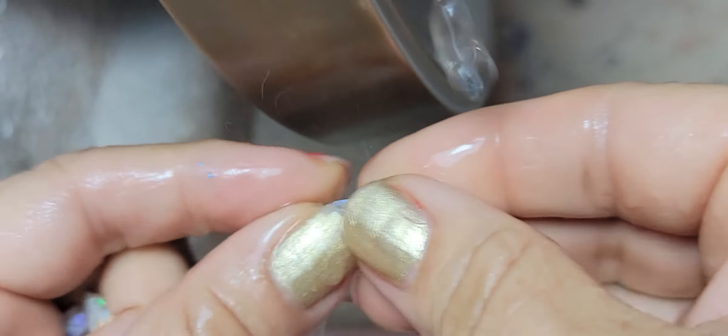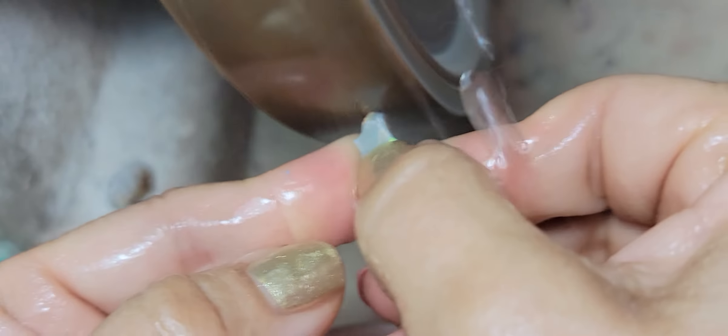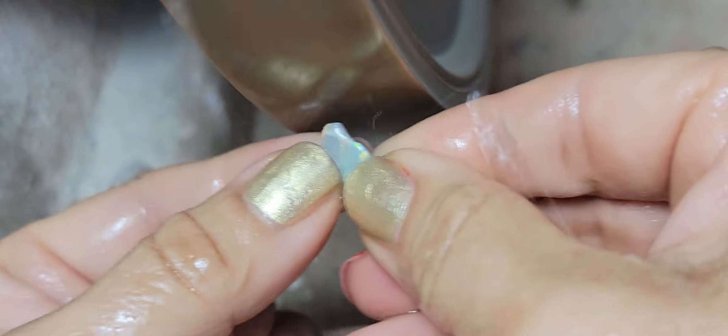Hi guys, this is Sandra Berman and I'm trying to shave this little opal.